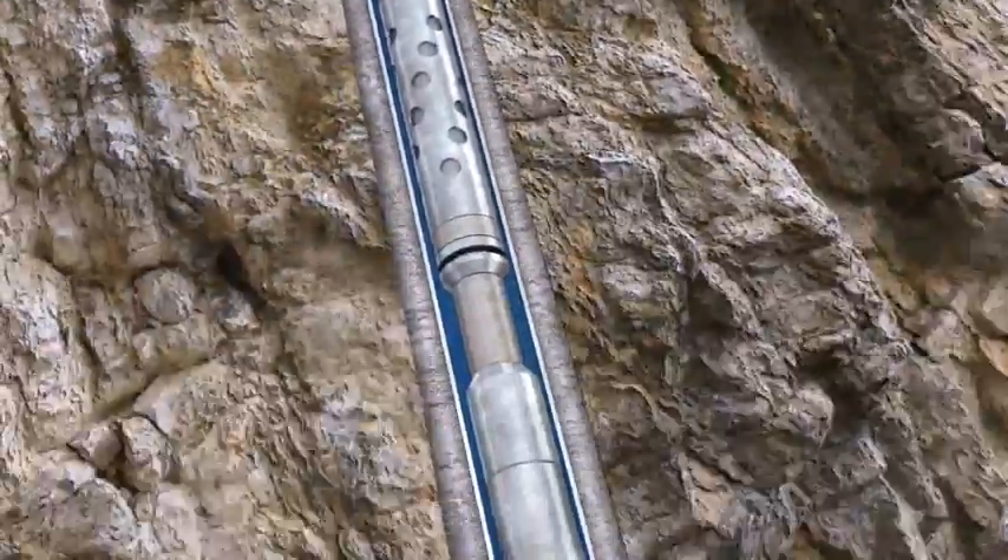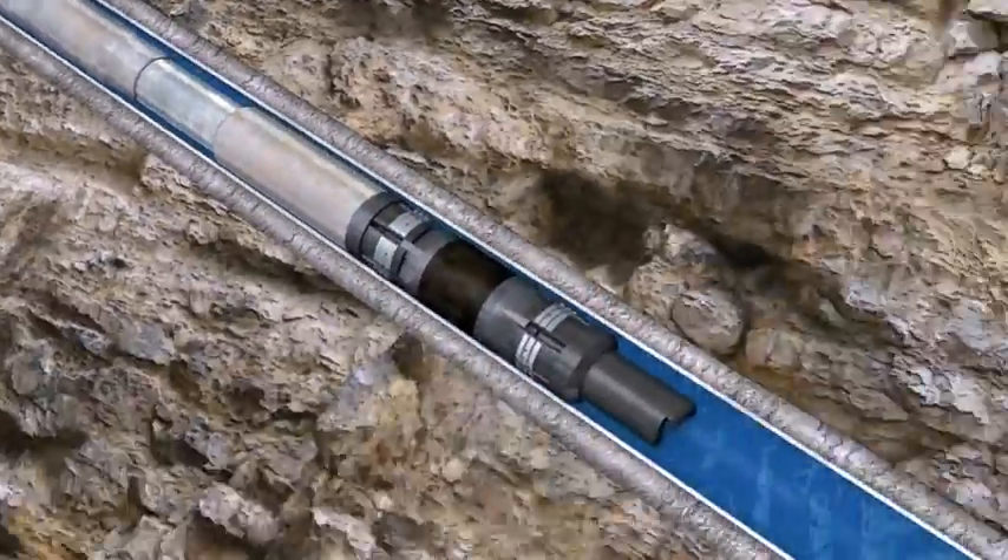In horizontal wellbores, the bottom hole assembly is typically deployed on wireline. The bottom hole assembly consists of the perforating guns, setting tool, and the composite plug.